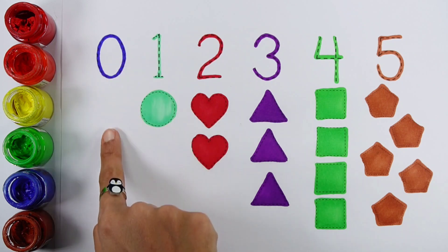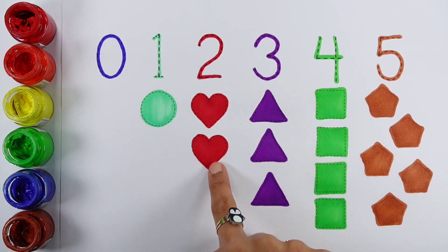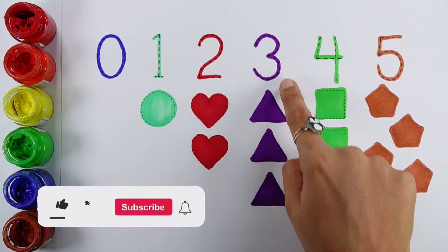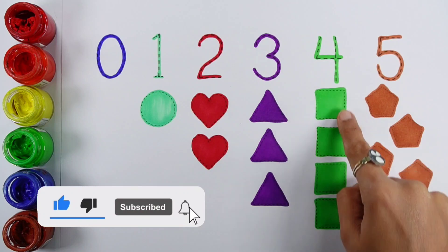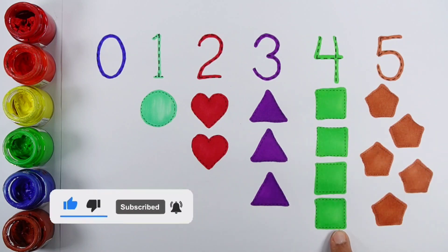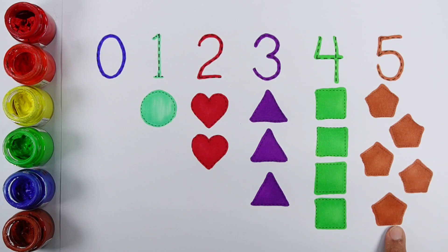Zero: zero shapes. One: one circle. Two: one, two, two hearts. Three: one, two, three, three triangles. Four: one, two, three, four, four squares. Five: one, two, three, four, five, five pentagons.